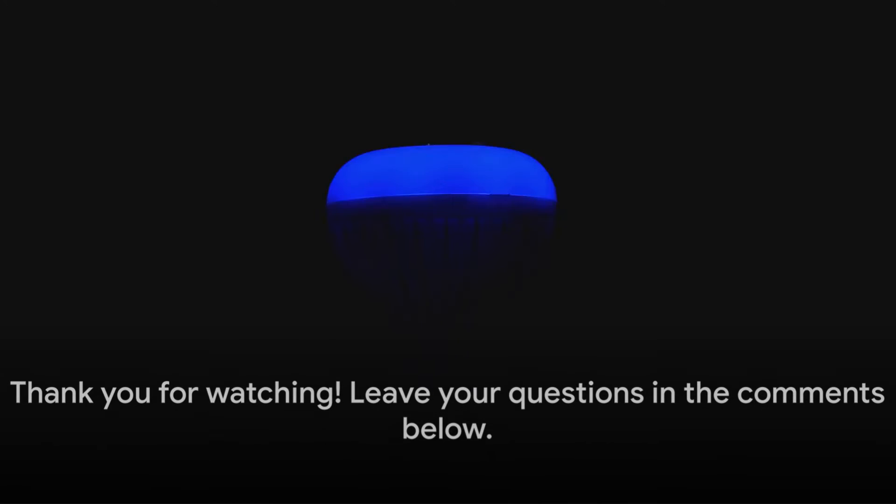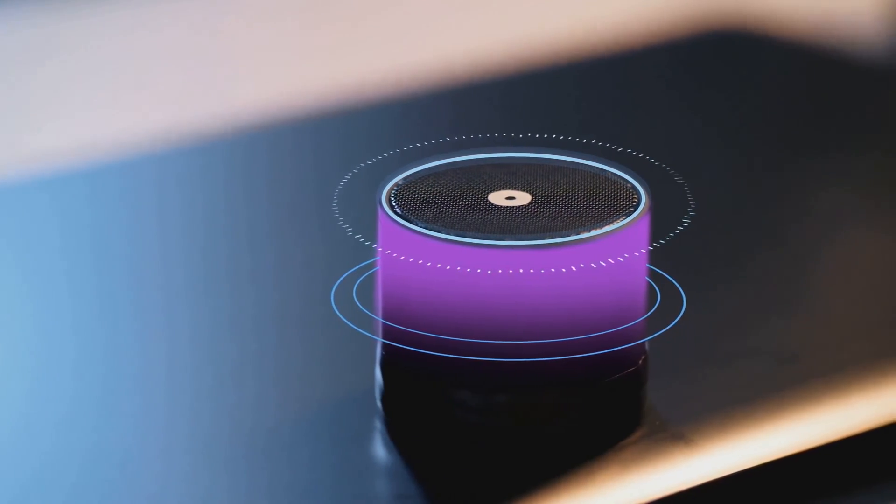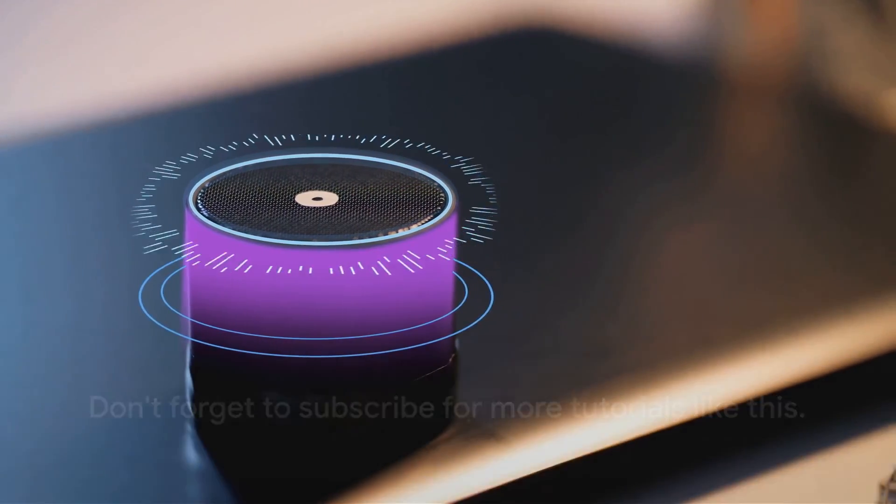That's it for this tutorial. We hope you found it helpful. If you have any questions, feel free to leave them in the comments below. Thank you for watching, and don't forget to subscribe for more tutorials like this.